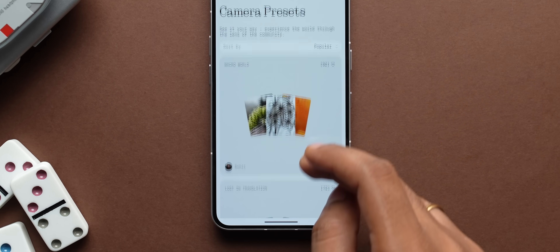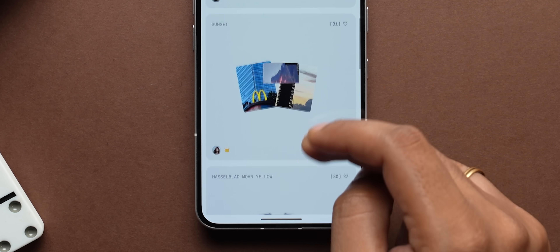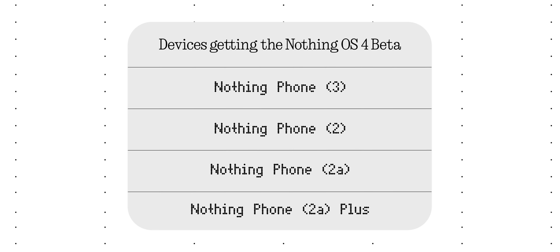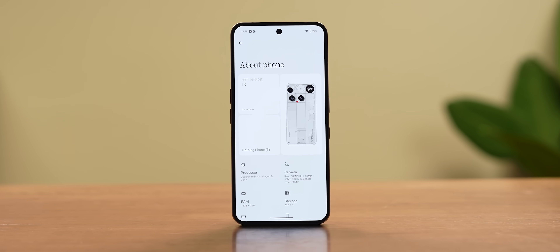The coolest aspect has to be the camera presets available — there are a bunch of cool ones you can try out. As for which phones are getting Nothing OS 4, the Open Beta right now is available on the Phone 3, Phone 2, Phone 2A, and Phone 2A+. Interestingly, it's not available for the Phone 3A and 3A Pro right now. This is the testing phase, so the full stable rollout should come really soon.